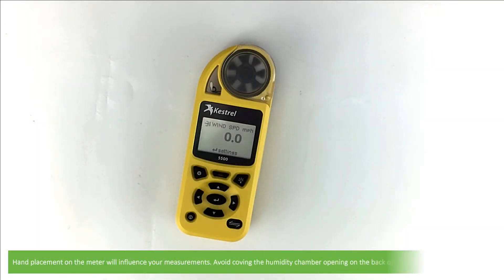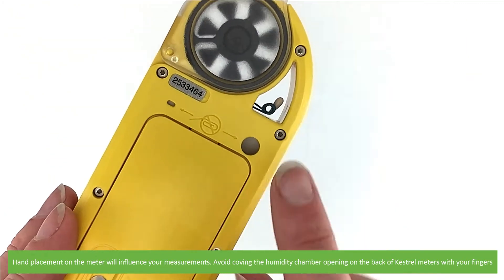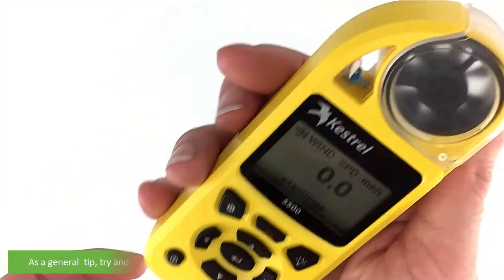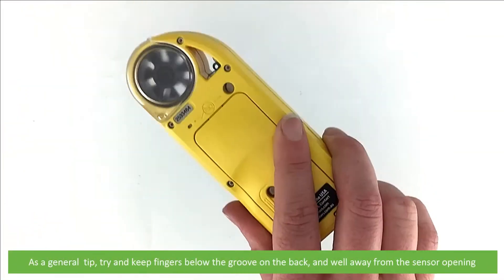Hand placement on the meter will influence your measurements. Avoid covering the humidity chamber opening on the back of Kestrel meters with your fingers. As a general tip, try and keep fingers below the groove on the back and well away from the sensor opening.